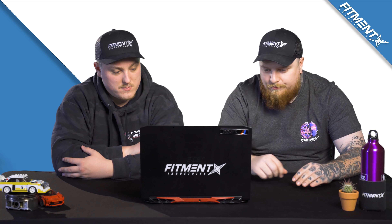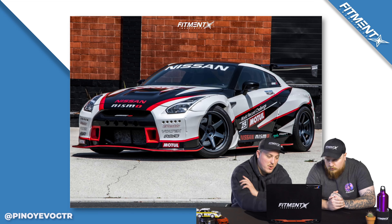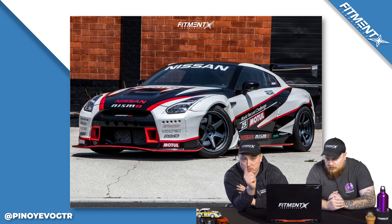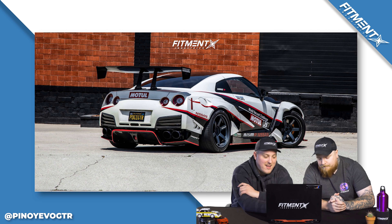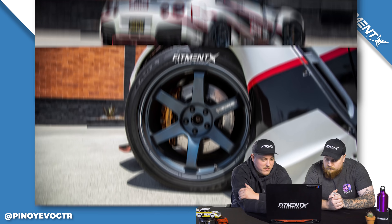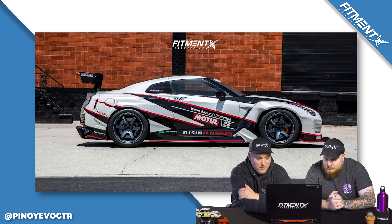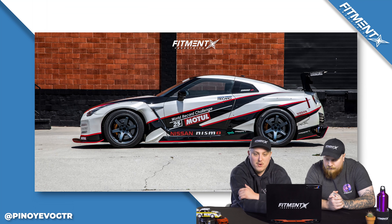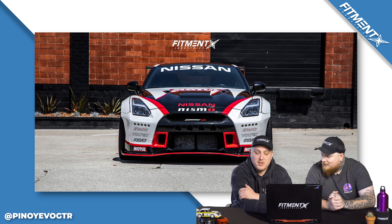Third car of the day — we got a 2009 Nissan GTR on some Volk TE37 Ultras. I think I made this car in Forza once. 20 by 11 plus 15, square setup, Pirelli P-Zero tires, 315-35, on some KW suspension coilovers. A little bit of a budget-friendly setup — just kidding, that is like the top-tier package. No expenses spared.